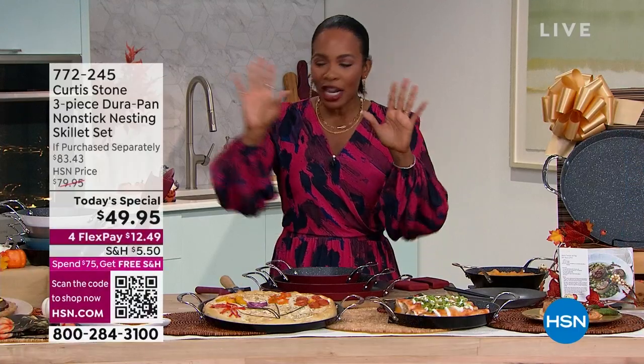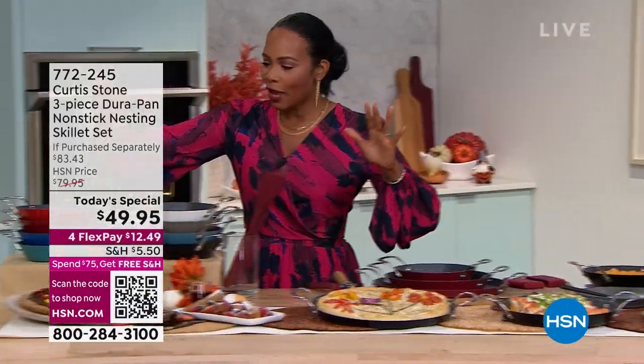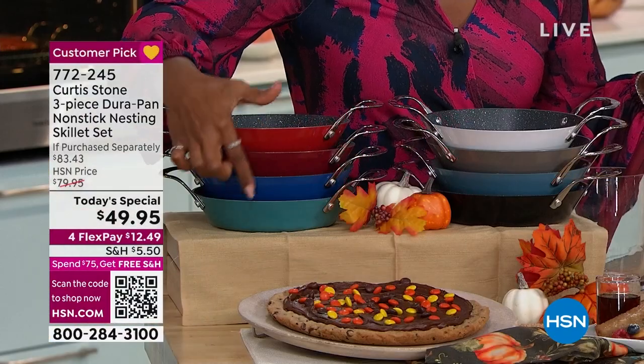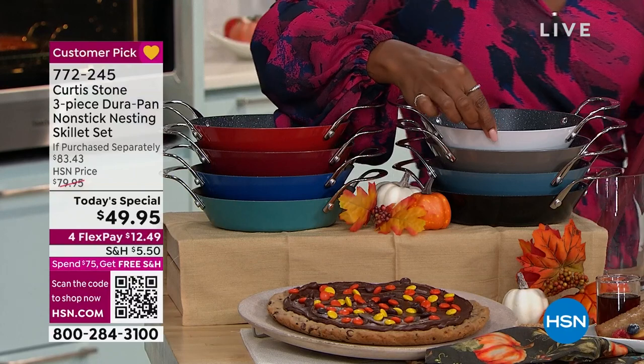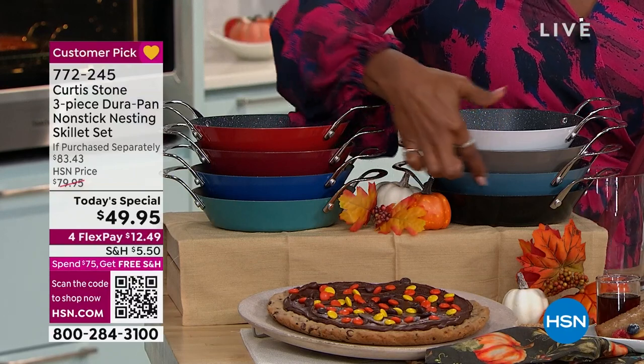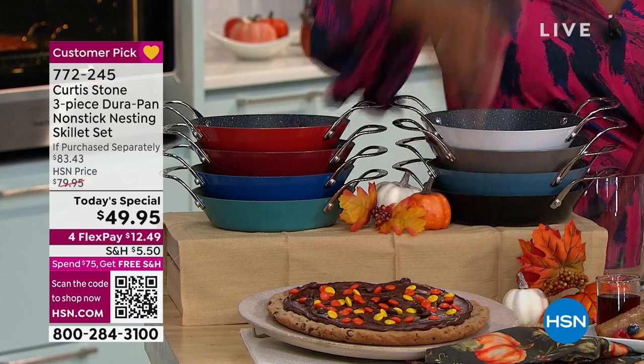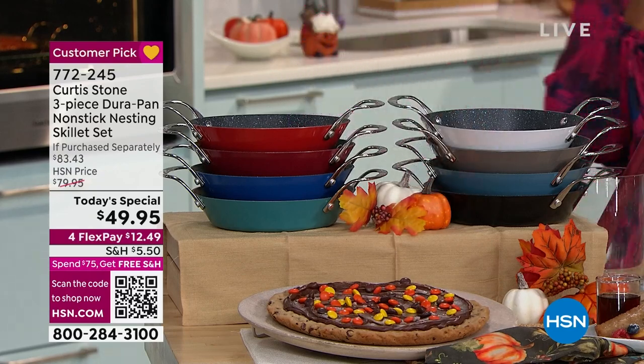Just as a reminder, let me show you the colors. We've got Cherry, Red, Classic Blue, Turquoise, White, Stone Gray, Blue Slate, and then the most popular right now, which is Black. We're going to go back and hear more from Chef Curtis Stone.